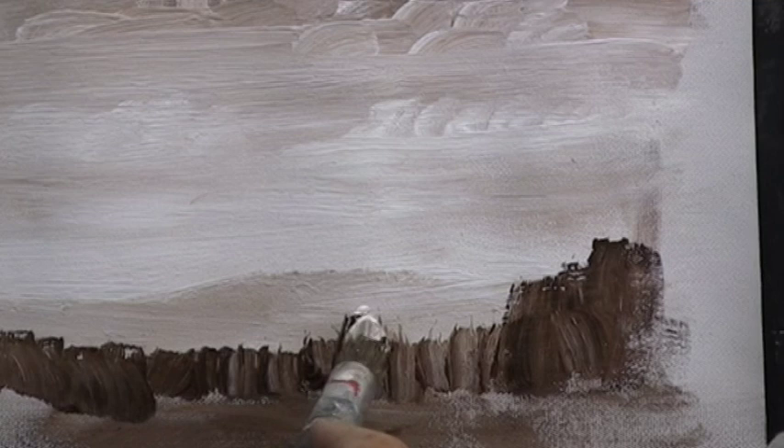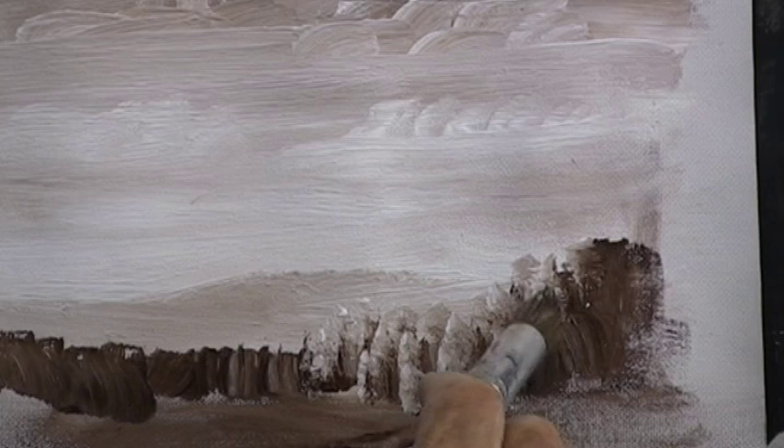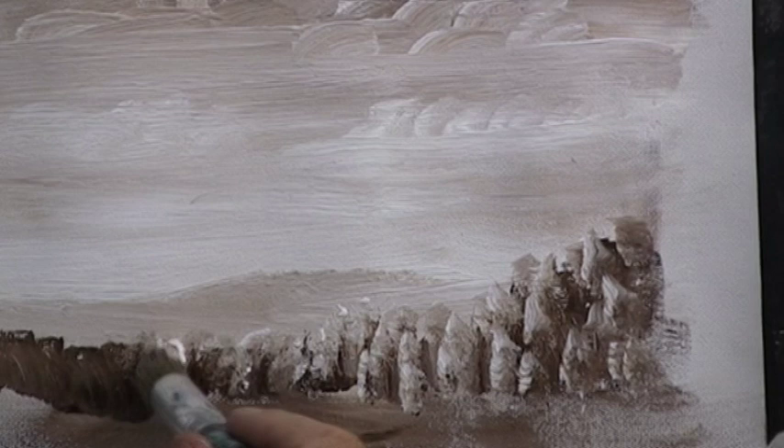Here with my round brush, loaded on the edge, you can dab a bit of sunlight on the side of the trees. Practice this, but don't worry too much if it doesn't turn out as you want it.